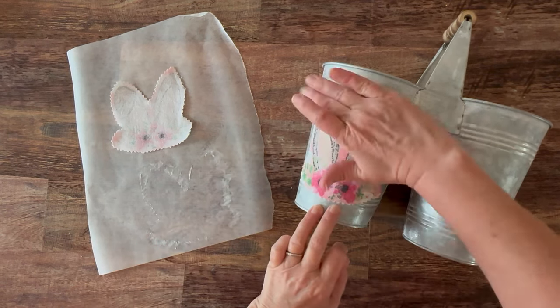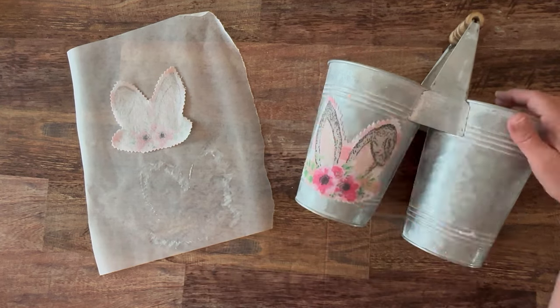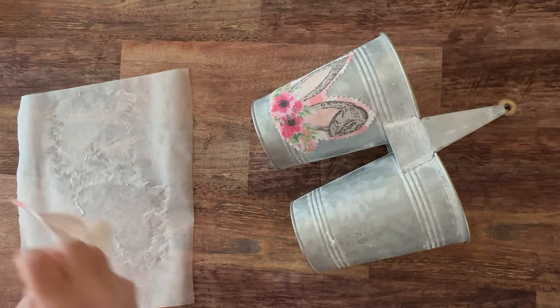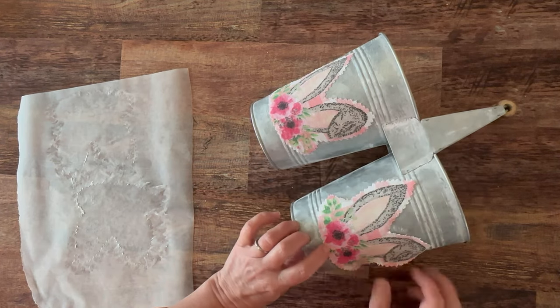You could do this on a glass base, tin, terracotta, wood — whatever you want. Then you'll just press it down and I'm repeating that same design on the other side. That's literally how simple that is.